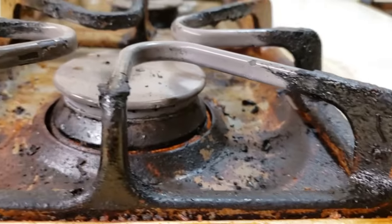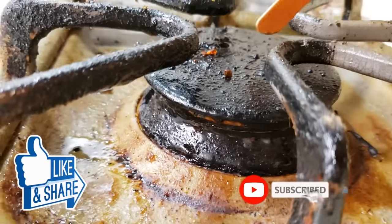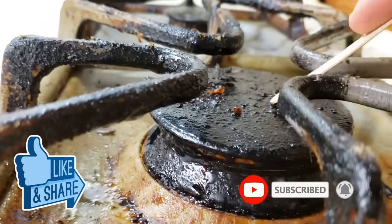If you're new to Clean Freak and Germaphobes, we love to find the fastest, easiest, and in this case most effective way to clean. If you're new here, make sure to subscribe for more cleaning videos.